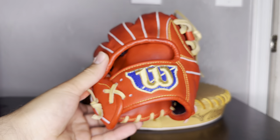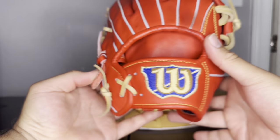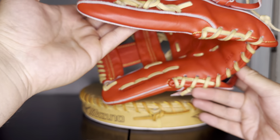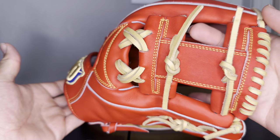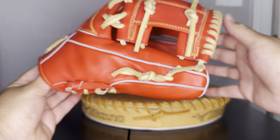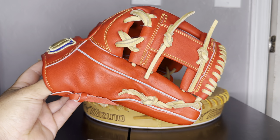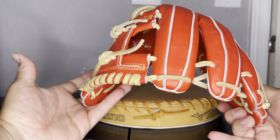It is an 11.5-inch I-web, as you can see right there. No finger pad, but it does have that dual welting — felt welting — followed by stitching in Vegas Gold throughout the glove. The laces — Wilson calls it 'blonde,' where Rawlings calls it 'camel' — are blonde throughout the glove, which is a nice touch.